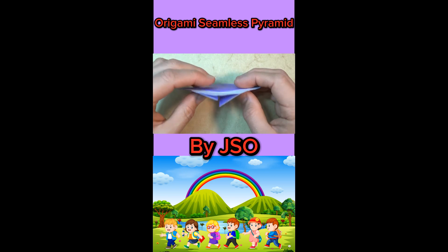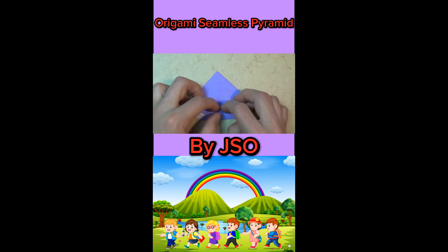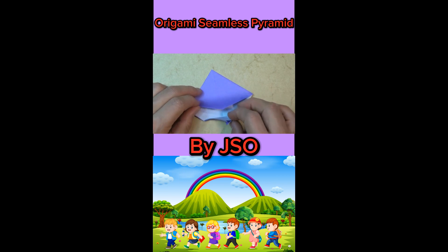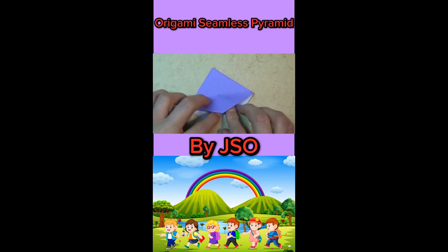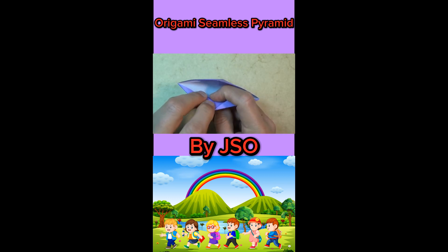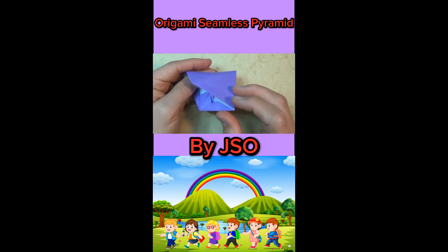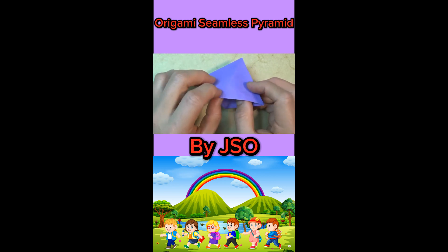Let's turn over top to bottom. And let's unfold them, sticking them underneath. Okay, so here we have the pyramid to be.